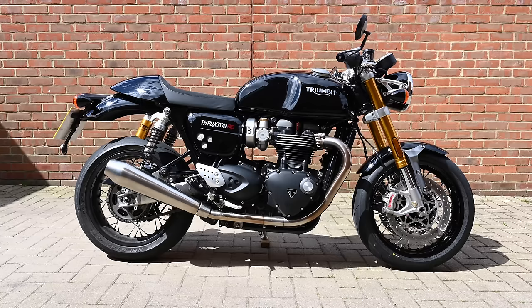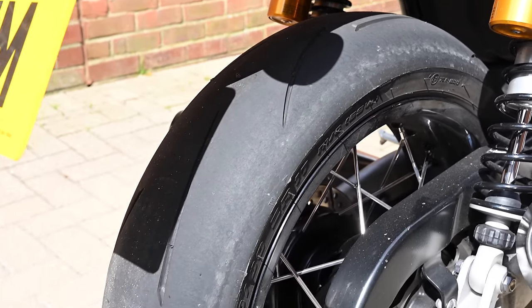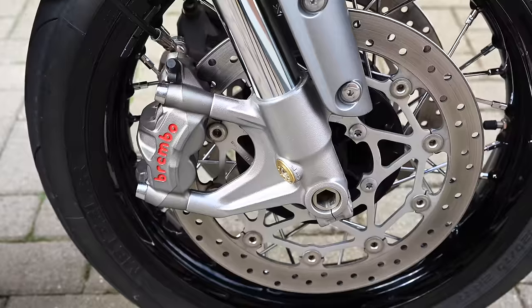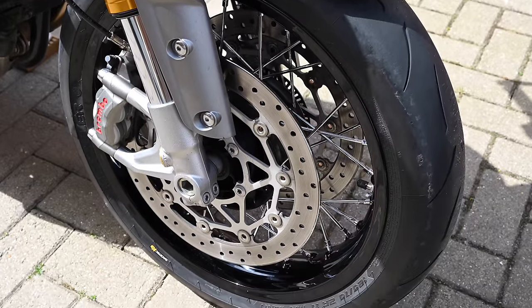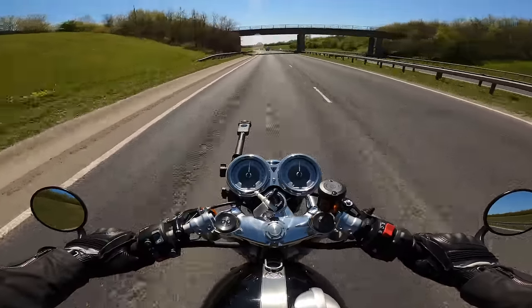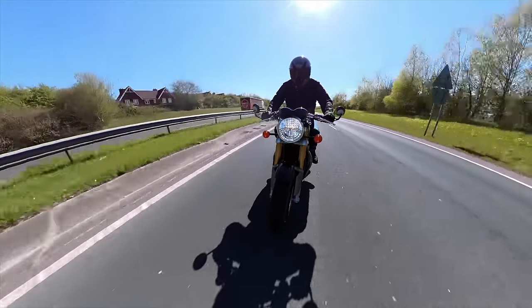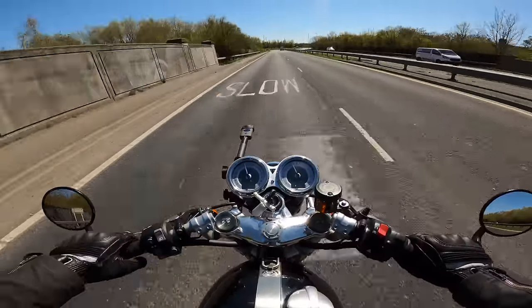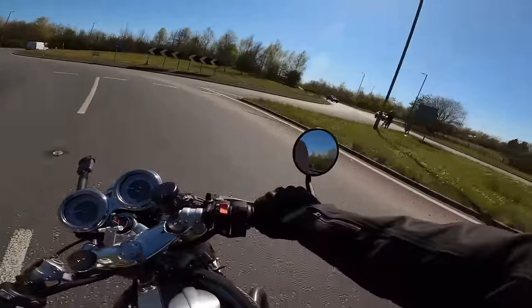We've got Showa big piston upside-down forks on the front, fully adjustable Ohlins shocks on the rear, and it's fitted with Metzler Racetech RR tires which are as near as damn it slick. You've also got Brembo M50 brakes — more on those later. There's a new set of aluminium rims which helped bring the weight down; they're not tubeless so you still have inner tubes, but the aluminium rims do save weight. Elsewhere it's traditional Thruxton — the clocks and bars remain the same, and the sport riding mode has been tweaked to suit the engine changes.